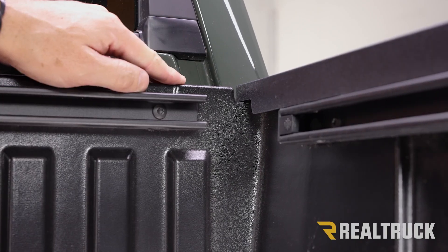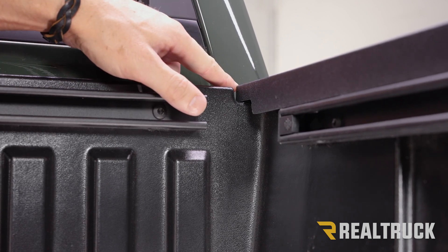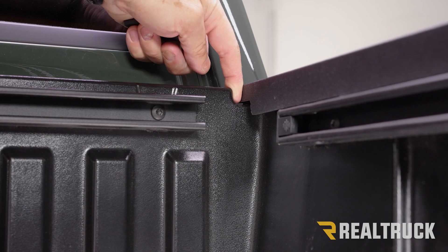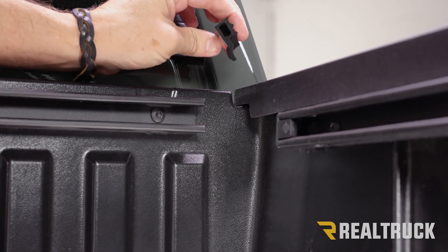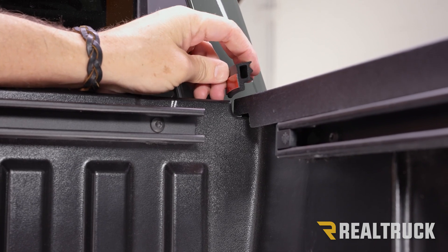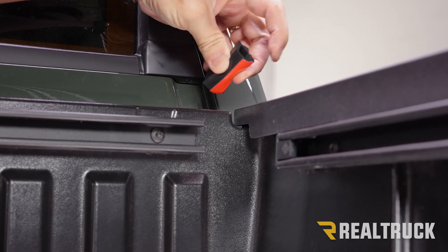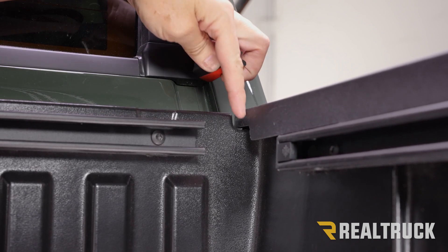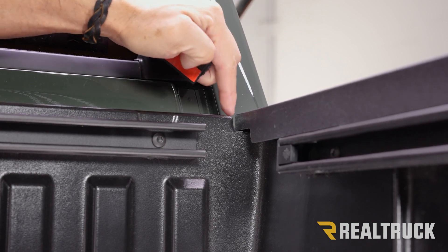We're behind the cab right up at the bulkhead on the passenger side. Here's our passenger side bed cap. The first thing I want to point out is we've got a big gap right here between the bulkhead and the bed cap. We need to fill that in with this seal. It's going to go in this orientation — basically this portion folds under.